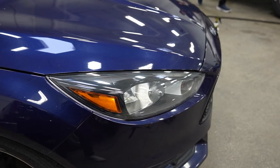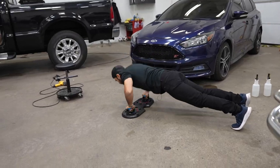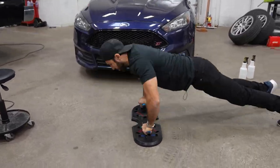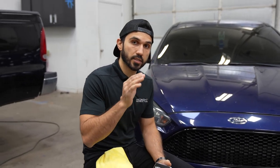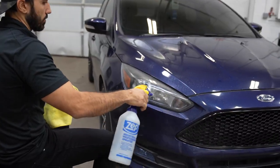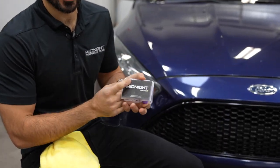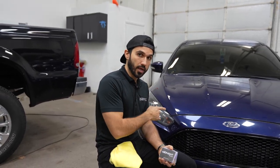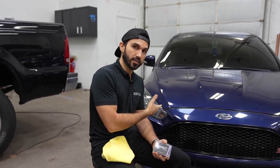Before we start cleaning, let's do some 50 push-ups to keep the blood flowing. Now I can get to work. The prep process includes several steps: first I'm going to wipe them down, then clay bar the headlights with our Midnight Protex clay bar. After that I'm going to use isopropyl alcohol to degrease them, and then I'll transfer and apply the paint protection film.